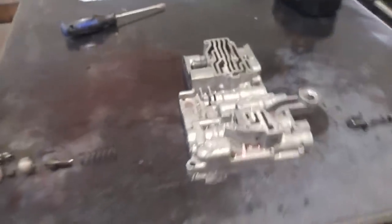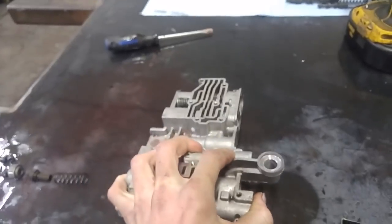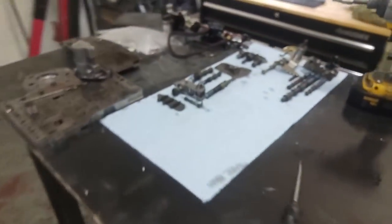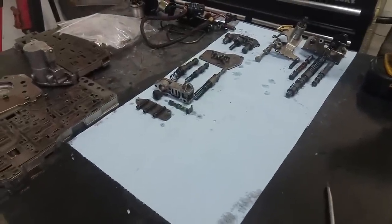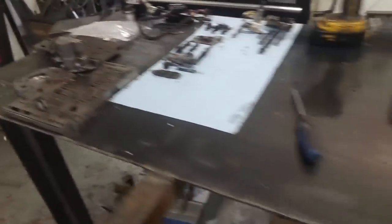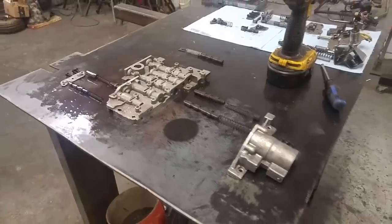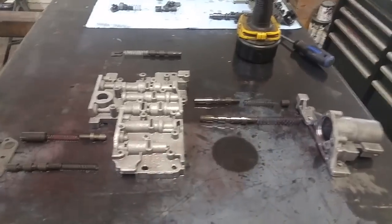Pretty much got this one all torn down, ready to go. Nothing else in there. So now I can just start cleaning everything up and keep it sorted out so I don't forget how to put it back together. And then start tearing this one apart now — there's only a couple in there so it'll only take a second. And there we go — that's the whole overdrive housing all pulled apart, ready for cleanup.